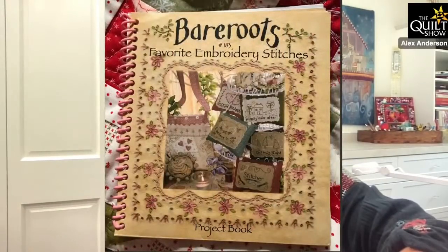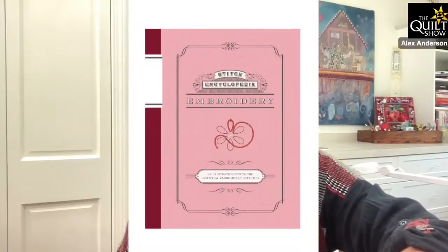Joanne sent me this stitching book — I sent you all off to the library to get stitching books and she found this in her stash. I told you guys to go to the library and I didn't go to the library myself. There's just so many out there — just start collecting them.